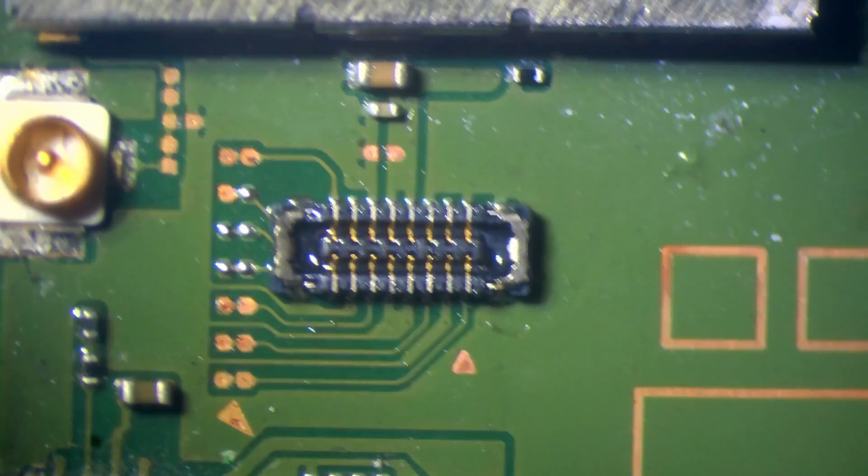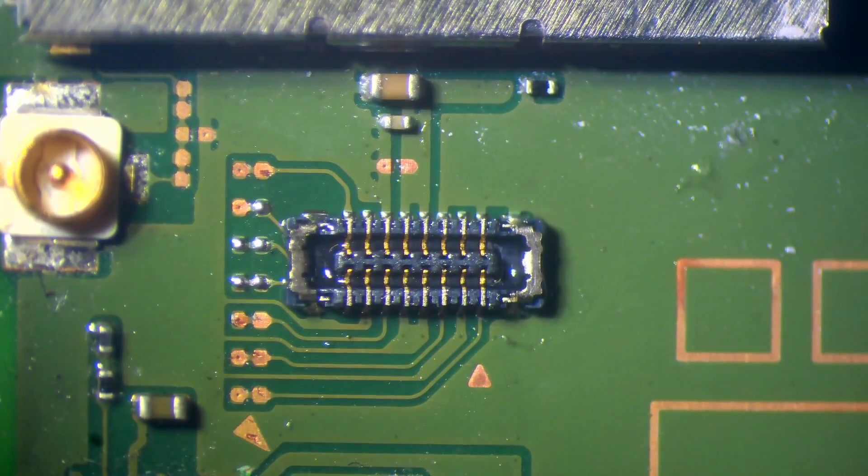That's generally going to come with experience. If you've never done this before, I would recommend practicing on some dead boards first. You can buy dead boards fairly cheap, to be honest.